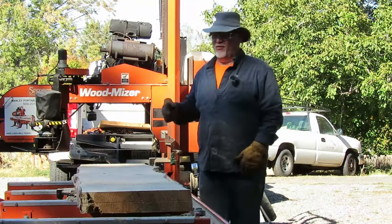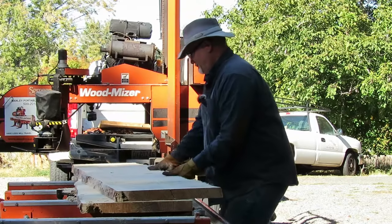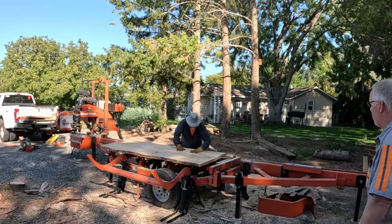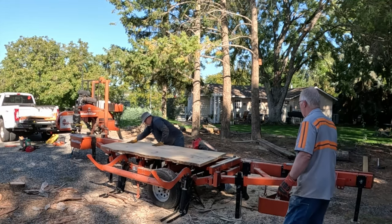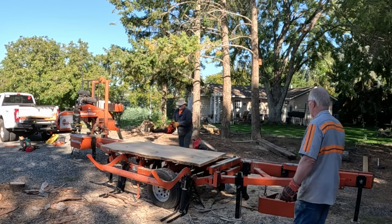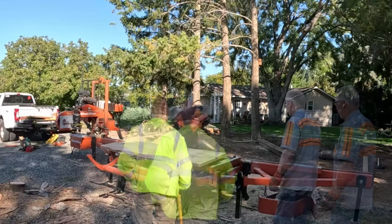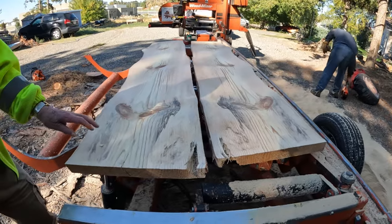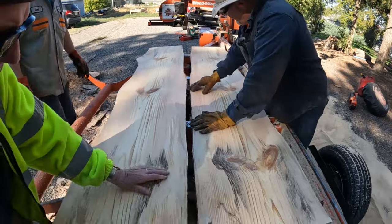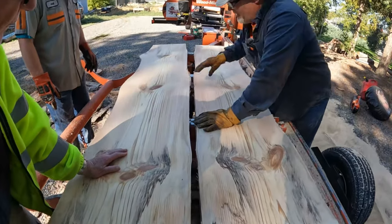I'm going to flip it, blow them off, and then show you what we did here. Now we're going to blow it off and then show Joe, because this is a bookmatch. Take a look at that. It's pine, but if you were to cut a flat edge here on both of these, it's bookmatched.